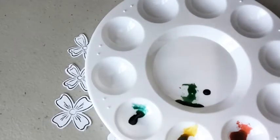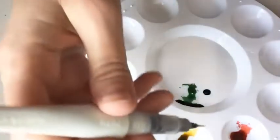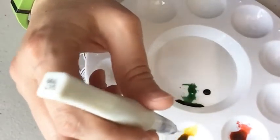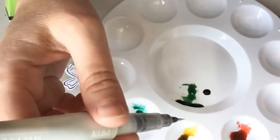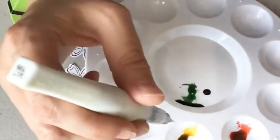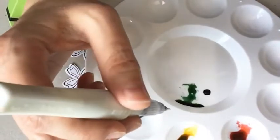I put one drop of re-inker and then took my Wink of Stella glitter brush — I actually opened a new one for this — and I also squeezed some of the Wink into the color. Just one squeeze will do.